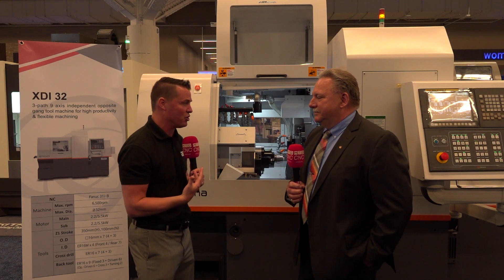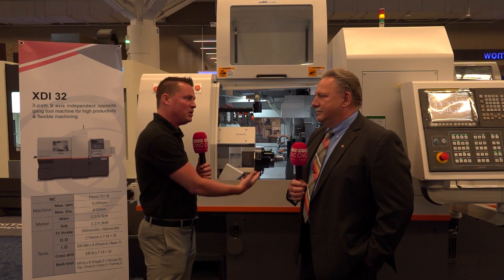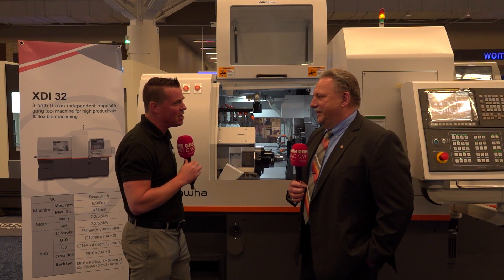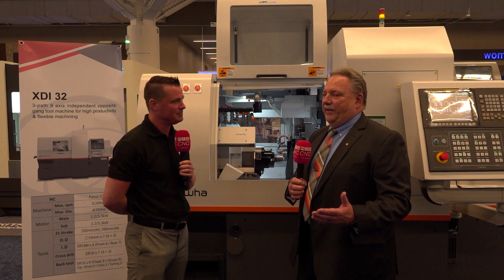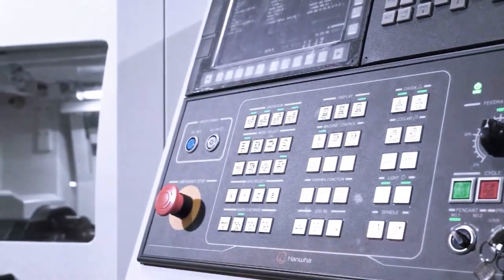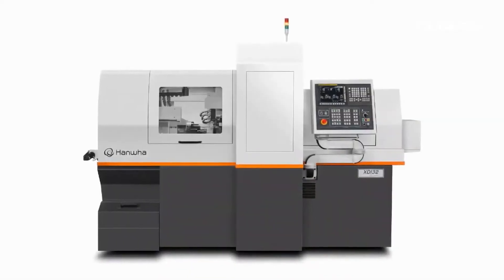There's a group of people out there learning about manufacturing who always want to know where machines can be applied and where they can best be used. Swiss machining can be used everywhere, and Hanwha is a staple in Swiss machining. Pretty much anything that you can fit — our machines go up to 45 millimeters. Whether it's round, square, hexagonal, or whatever bar stock, you can put it in these machines and make it.